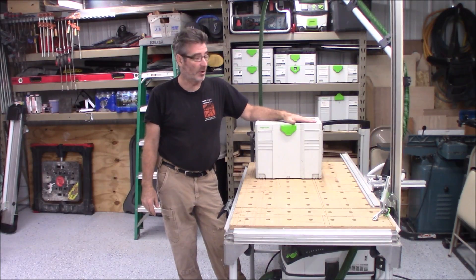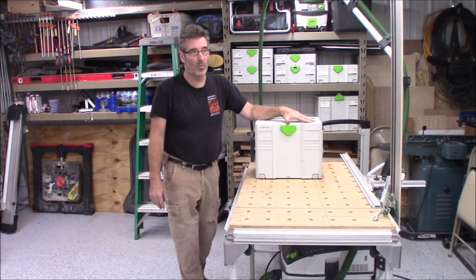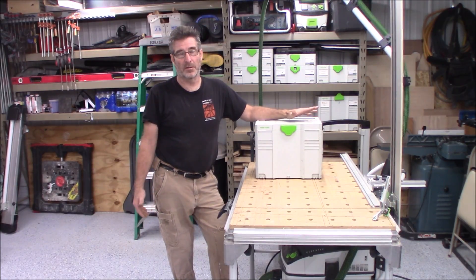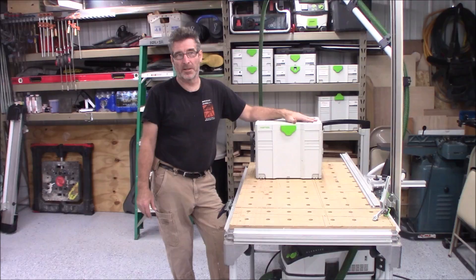Hey everybody, I thought I'd share something I did a few years back. When I started switching over to a lot of the Festo equipment — stainers and everything — one of the things I couldn't do was the air compressor. It's not available in the United States and probably won't be.